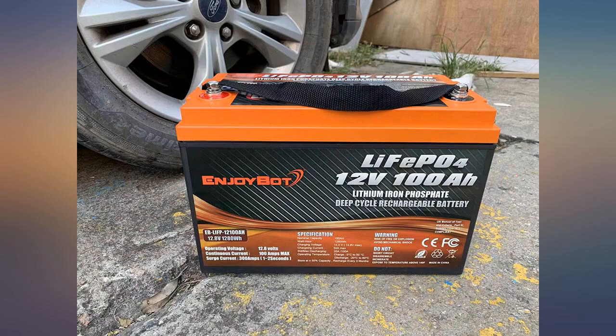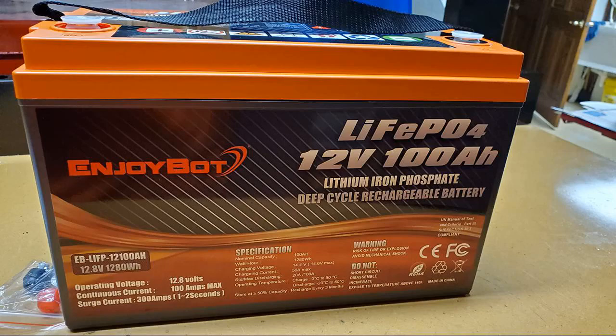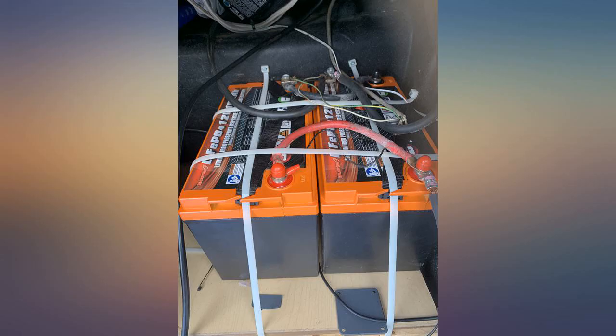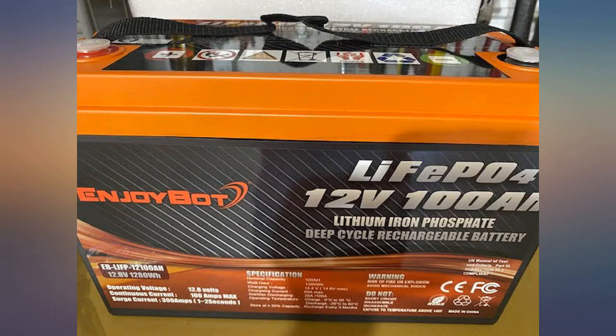Upgrading from the lead acid battery also allows the boat to draw power for a much longer period of time compared to the lead acid. Overall, I found this to be a great battery and will likely purchase more.